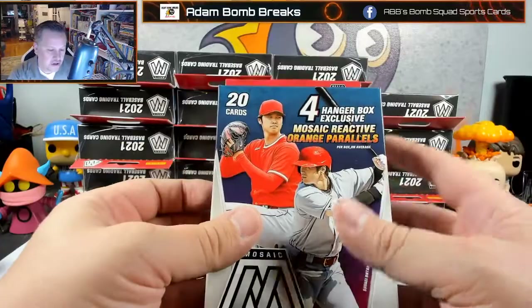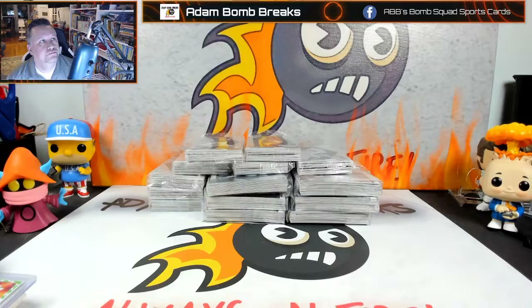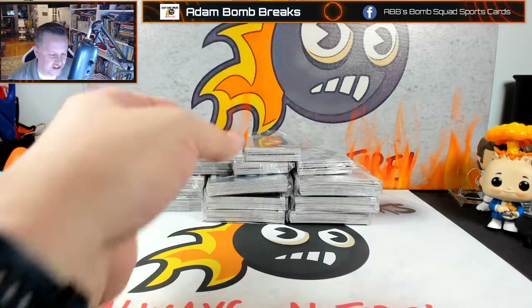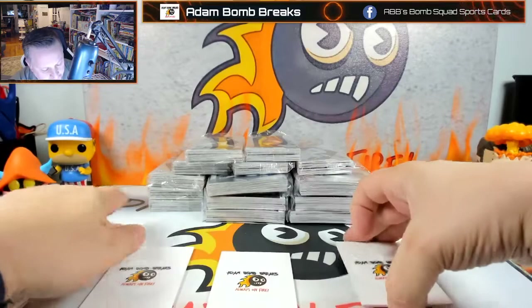I don't want you guys to have to watch me open all 20 of these, so through the magic of editing I'm going to skip ahead. That actually took about five minutes. I could have talked for those five minutes but there's no reason to extend the video.